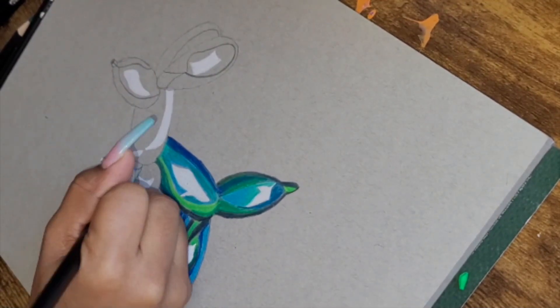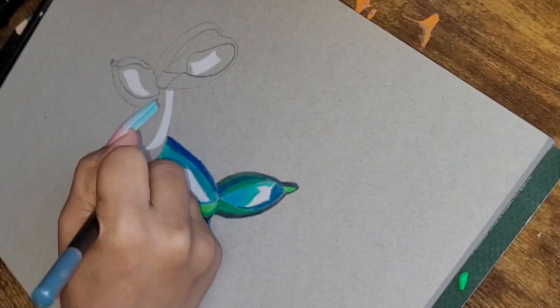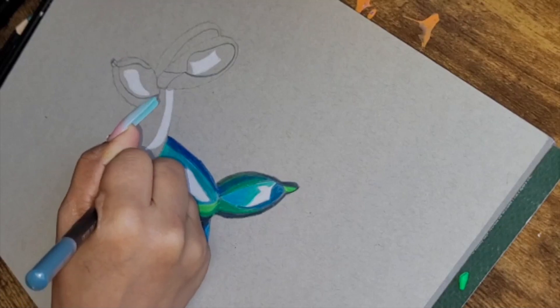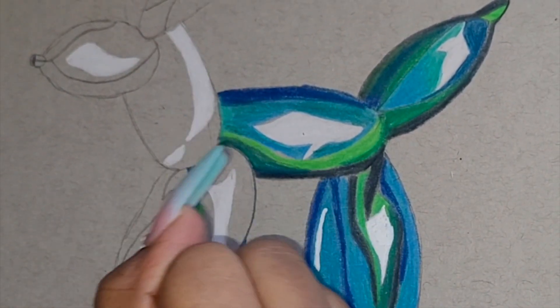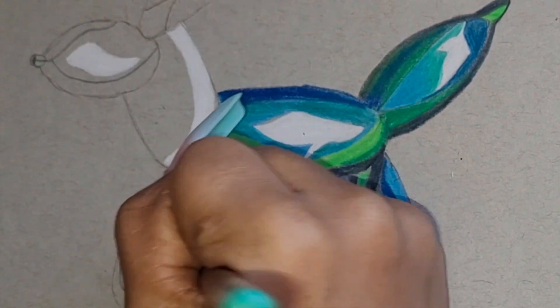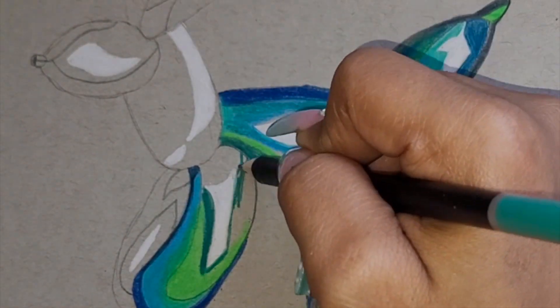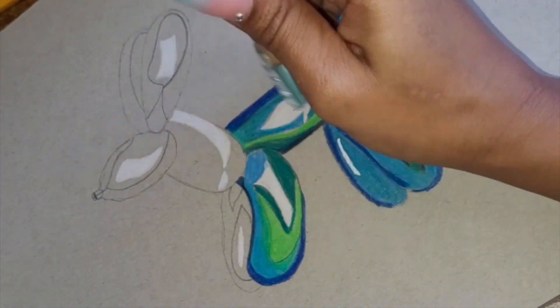This is my first attempt to draw a balloon. It's definitely not as realistic as the ones I've seen on YouTube, but I really like the way it came out because it's in my own style. I'm using colored pencils — I am somewhat new to colored pencils because I typically use markers.